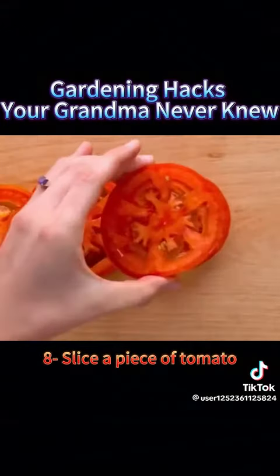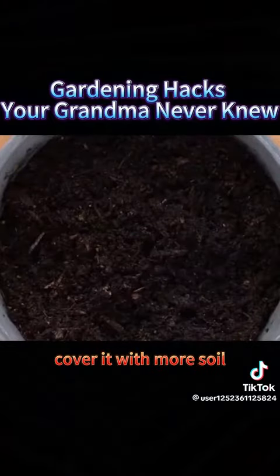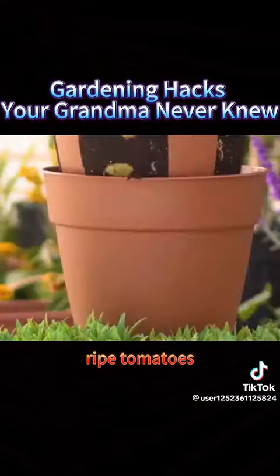8. Slice a piece of tomato, place it in the soil, cover it with more soil, and water it. In six months, you'll have big, ripe tomatoes.